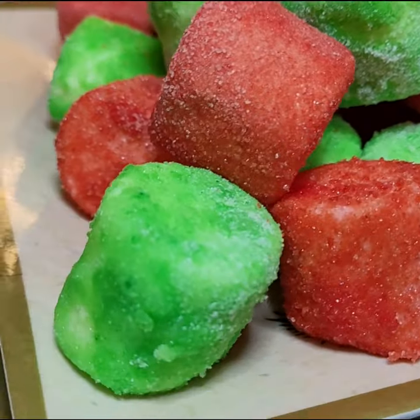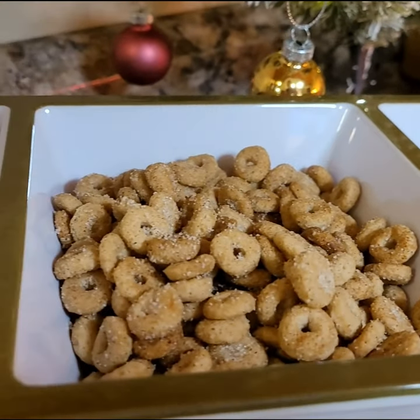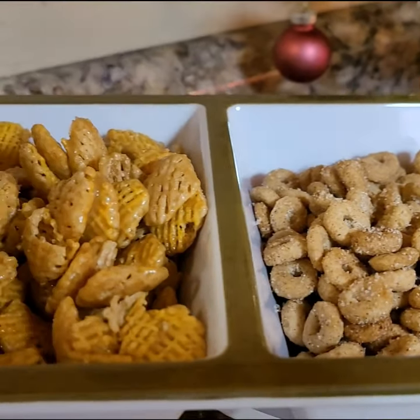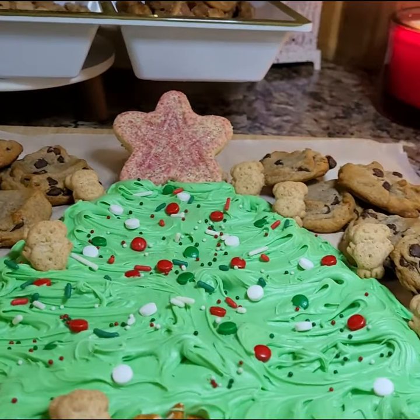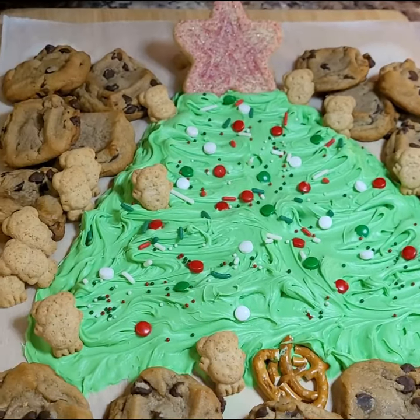This is a perfect treat to make with kids. You can customize the colors to match any party or shower's theme. They look so impressive, no one has to know how easy they were to make. Subscribe to my YouTube channel for more quick and easy recipes every week.